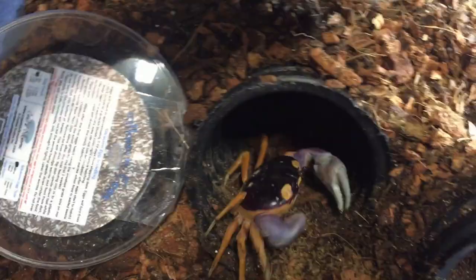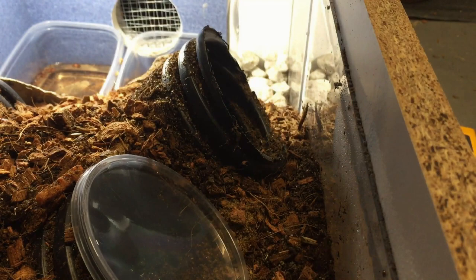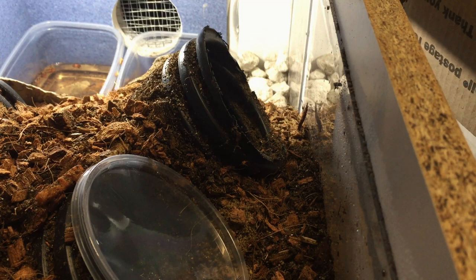There you go — two down, one to go. The cuttlebone is for extra calcium; they do need high calcium for their shells. They do molt.